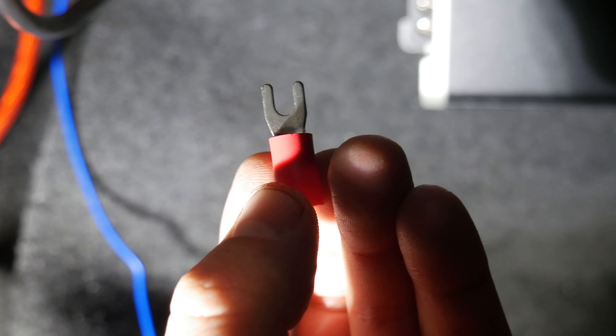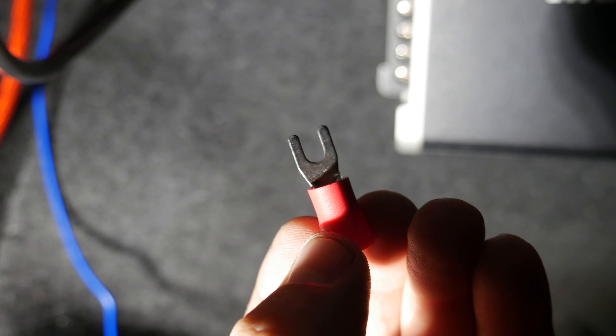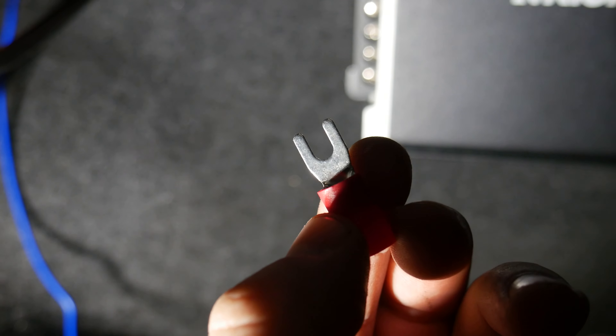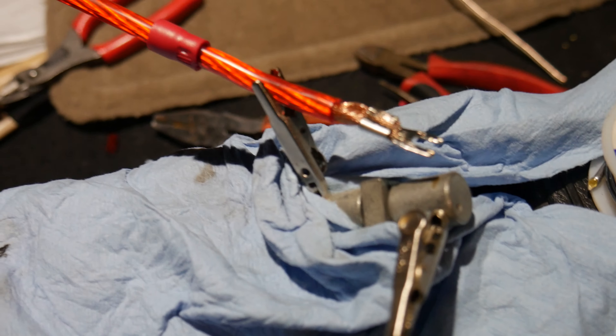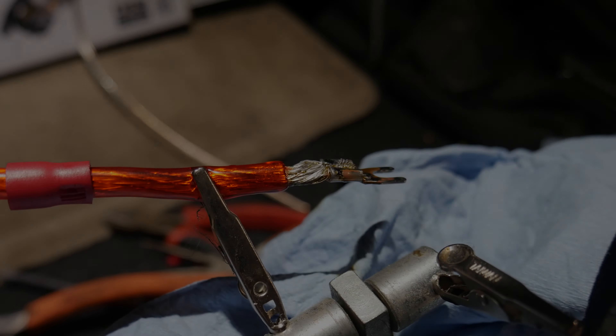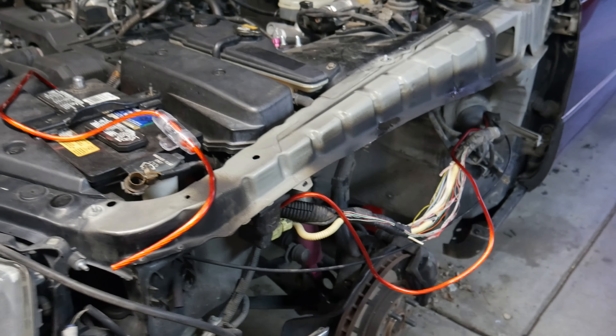I'm a little bit embarrassed to admit, but I've never used this type of terminal before. The amp install kit came with a couple and I'm going to use them for the power wires. Pretty awesome little things — they just cleanly go in there. Nice use of my pinchers. That ought to prevent it from going anywhere. Getting up to speed real quick.